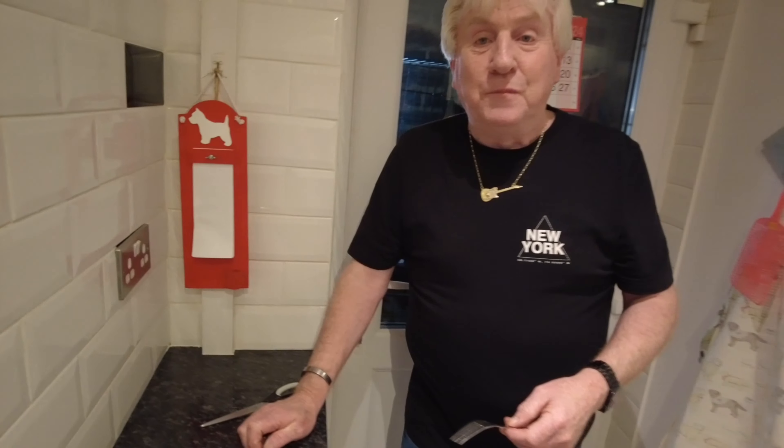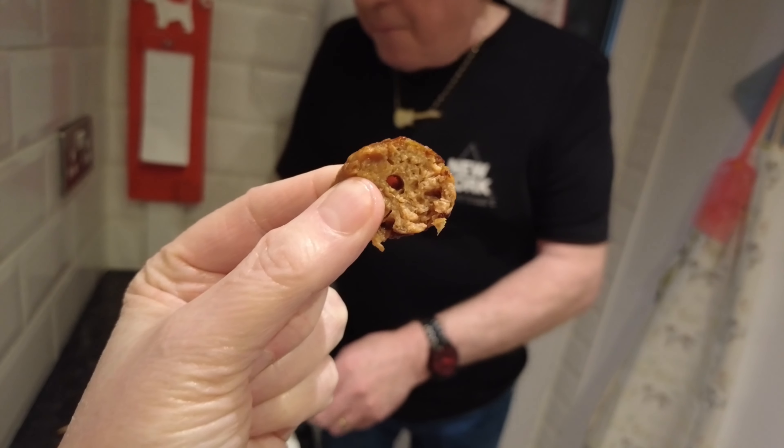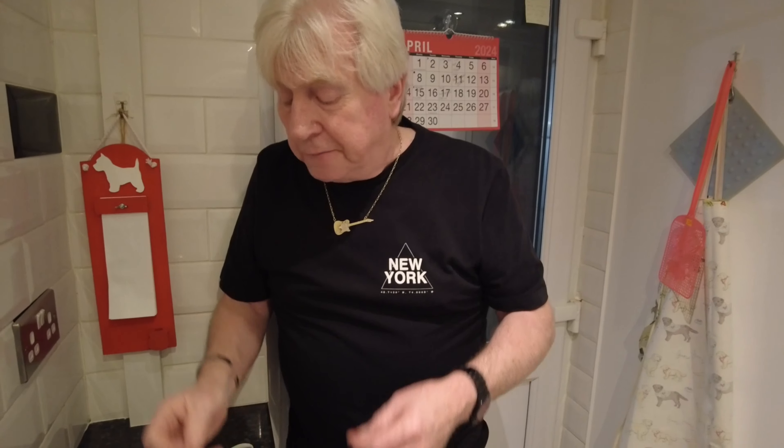You wouldn't believe it. The texture — it's like meat. It is like meat. It's not mushy, it's firm. There's a nice taste about them. That's a kebab. That's fab. That's amazing. That's just like a kebab. The flavour's there, the texture's there. And I've done them in butter — if you do get these, try them in butter anyway. It might help. It's a little thyme in there — it's spicy, it's smoky.